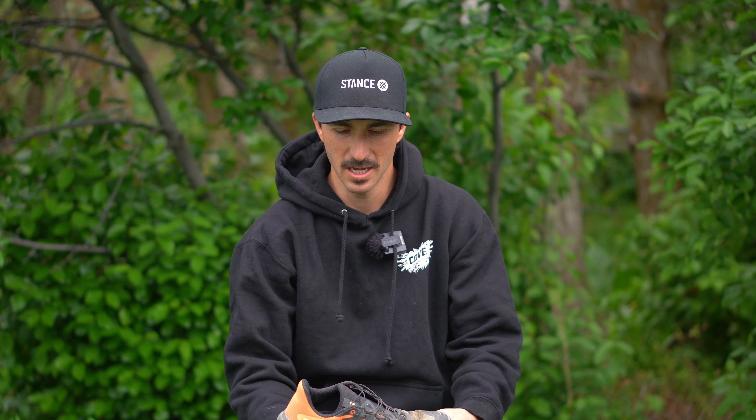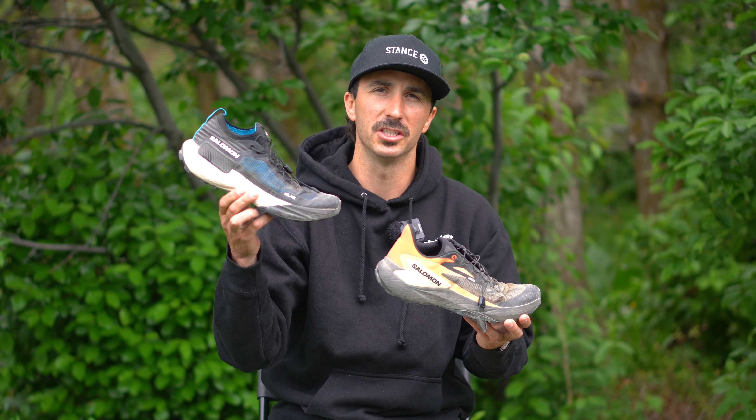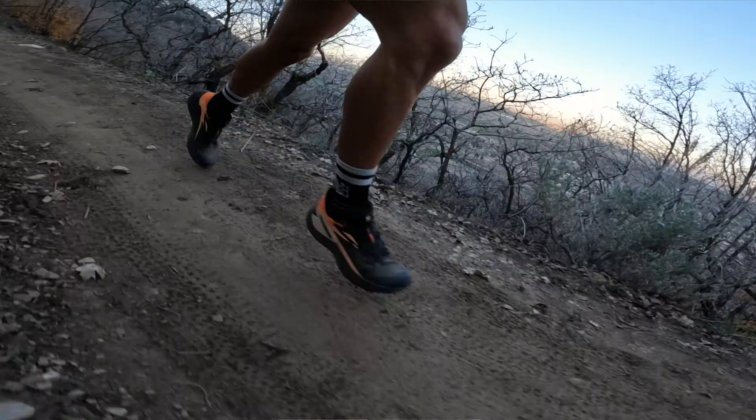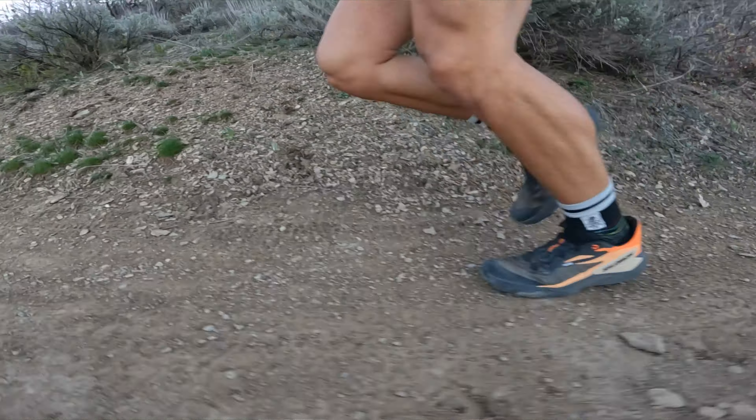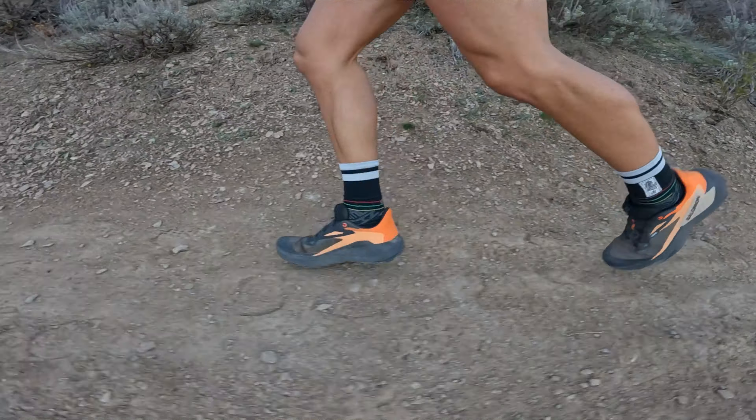I recently reviewed the S-Lab version of the Salomon Genesis, so I will be comparing these two quite heavily in this review. If you're interested in a more in-depth look at the S-Lab version, go check that review out after this one. Diving into Salomon as a brand, they're very well known for their trail running shoes. I've had ups and downs with this brand over the last six or seven years. My goal for this review is to help you decide whether these are the right trail shoes for you.